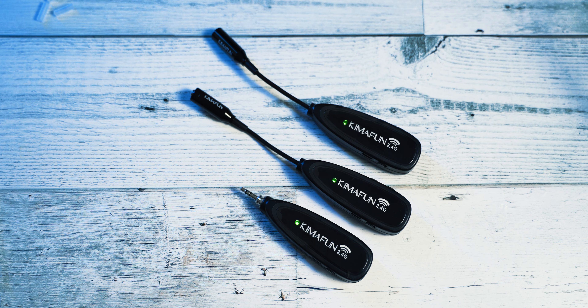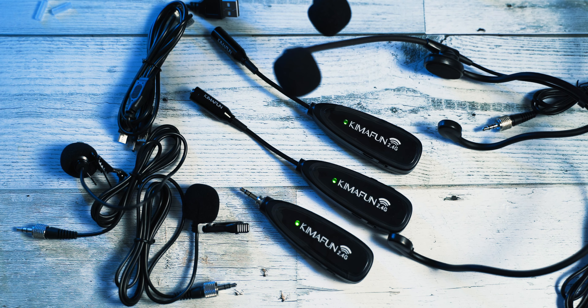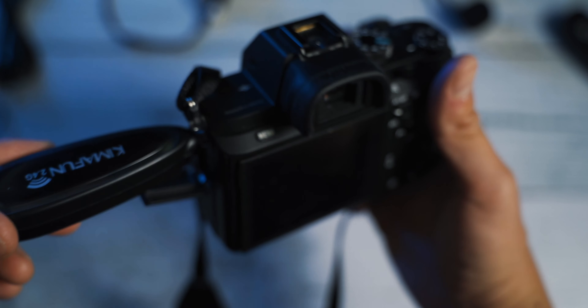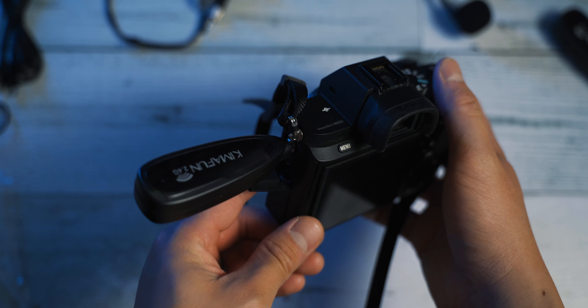First impressions — I like that it comes in a nice little pouch and the fact that it comes with so many accessories to get you started. You're able to use this wireless set on a camera for regular videos that you're shooting. You can also use it on your phone if you don't have a camera yet and you want to improve your audio quality, or you're doing video interviews on the go and you need to mic up two people.